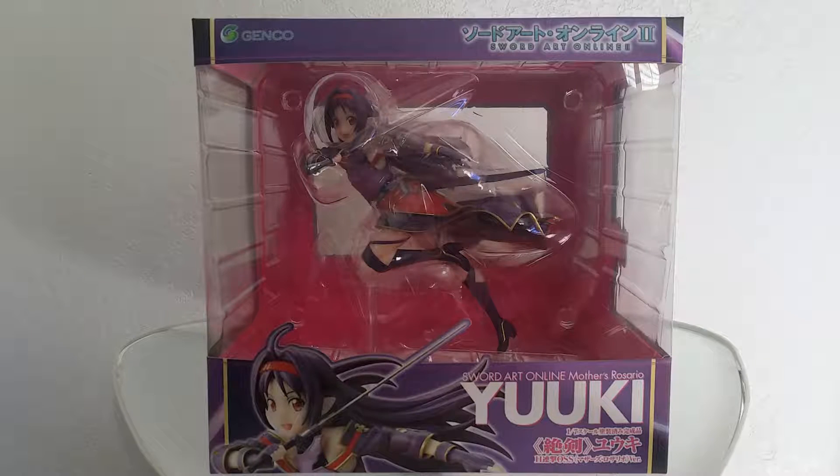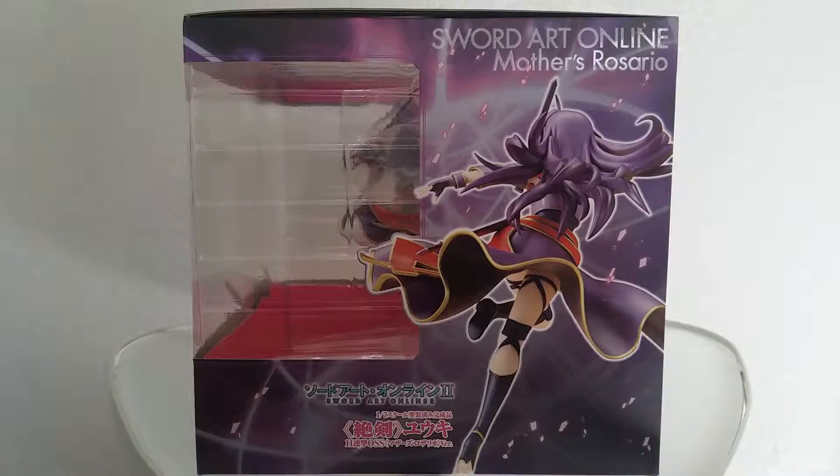Pretty soon here I'm going to get into the box to show you what it looks like. Yuki is probably one of my favorite characters in Sword Art Online. This pose is in the OSS form, her original sword skill, called Mother's Rosario.